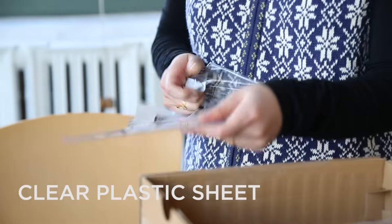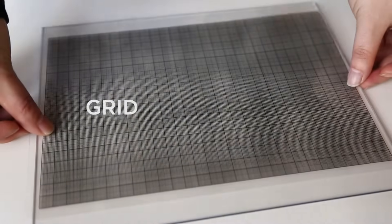So now you need a top for your light box. You'll need a clear plastic sheet. You're going to need a grid in order to accurately measure the snowflakes.